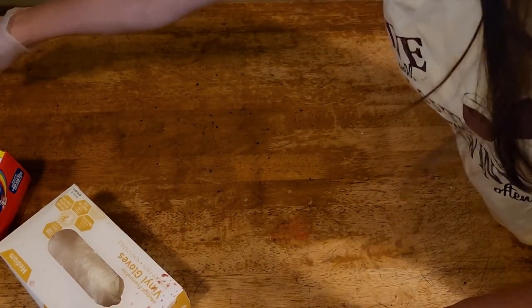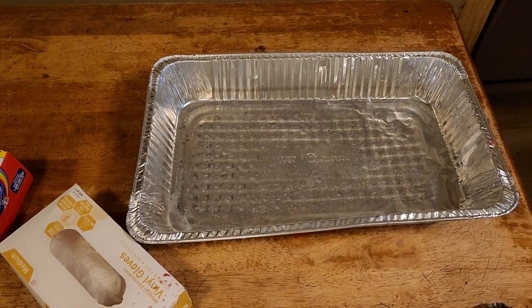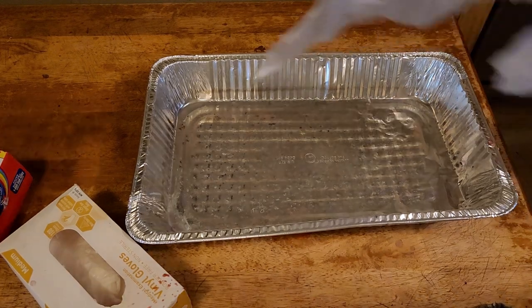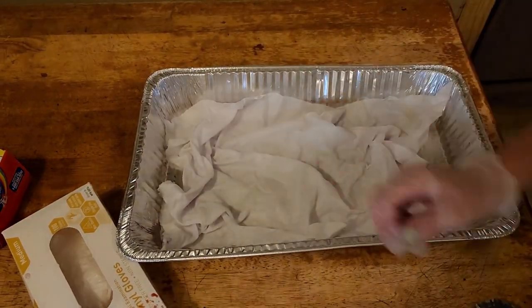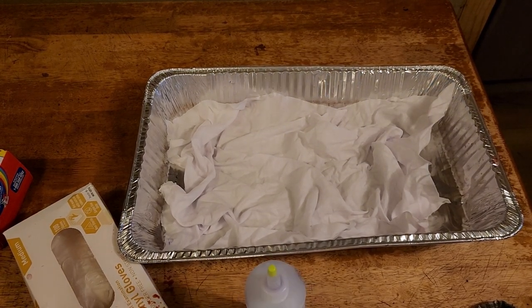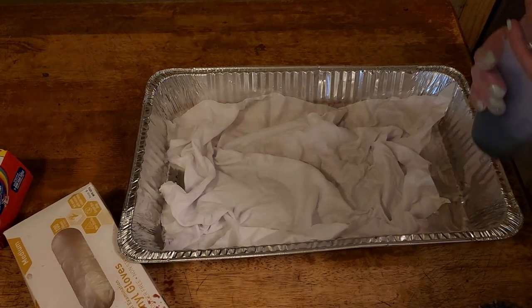I'll put on a glove, lift this up out, and set it into the sink. Okay, there's one done. Next one — this is Raven Queen fabric I'm dyeing for Raven Queen.